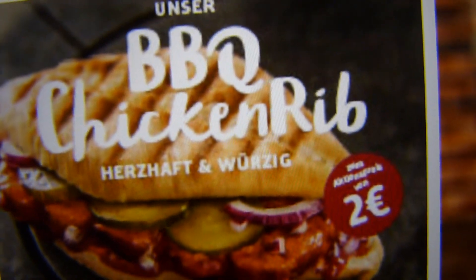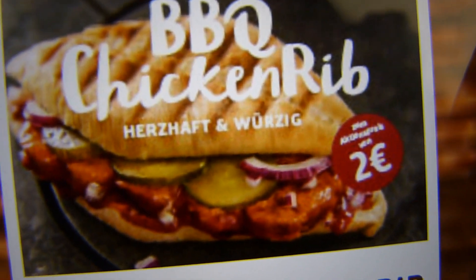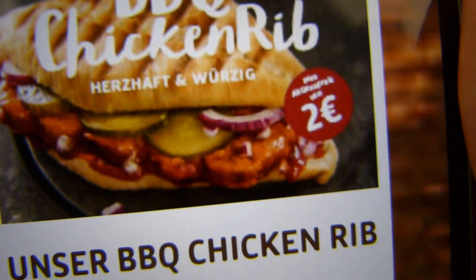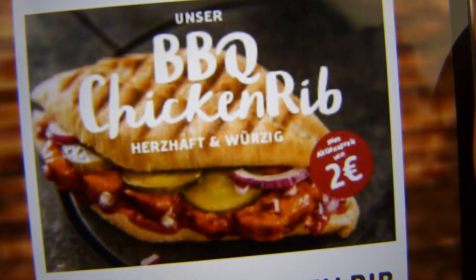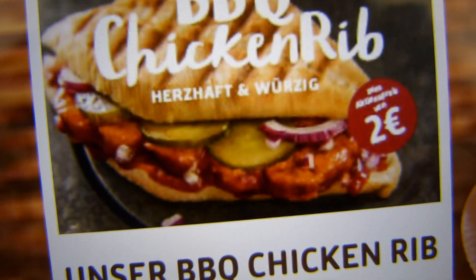What's the definition of this rib thing here? Is it just the form or the shape? Or is there more to it? Is there also a beef rib? I have no idea, but it seems to be a chicken rib. Anyway, price 2€, so relatively low, or actually it is low.